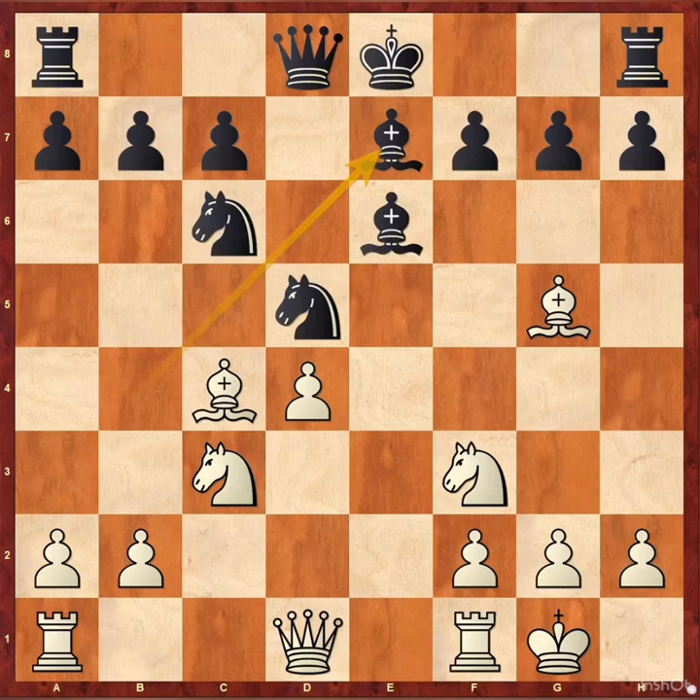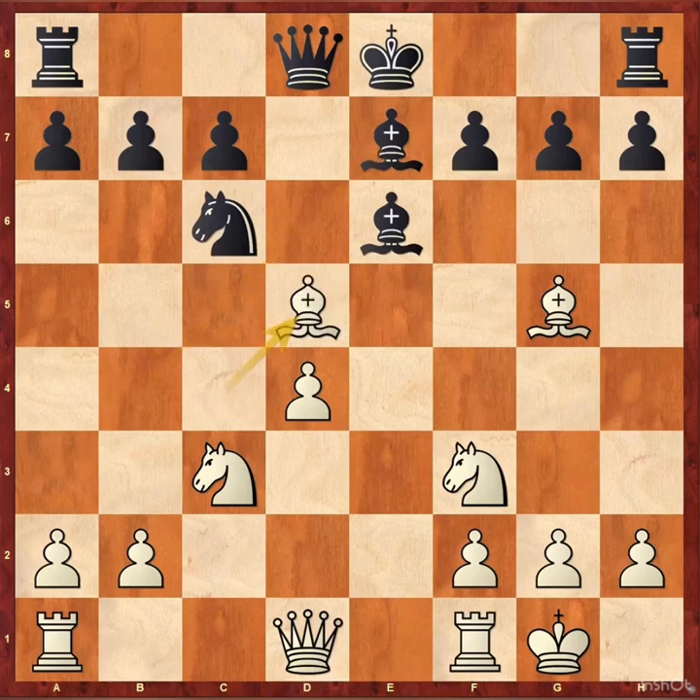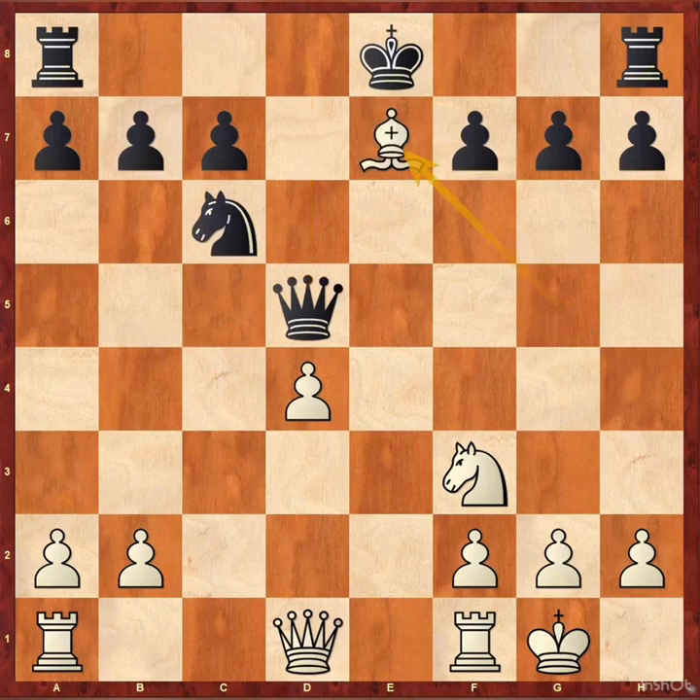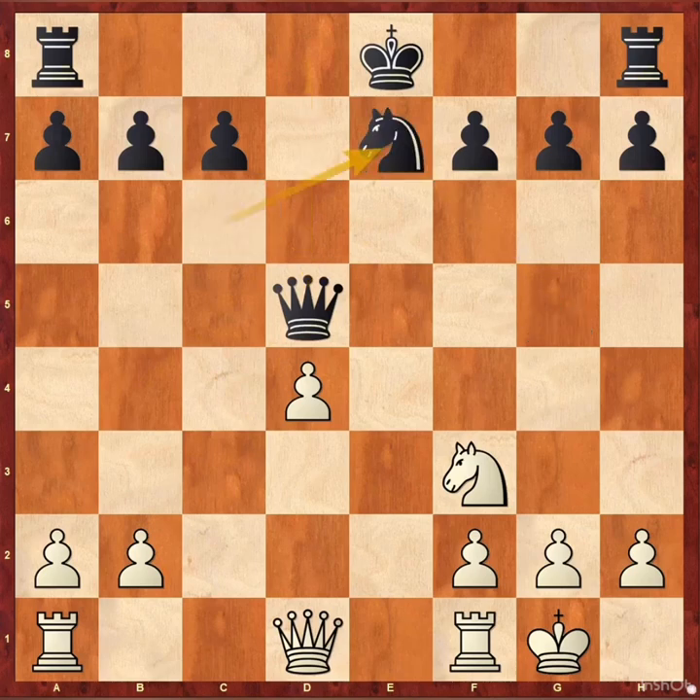Okay, let's see the solution. Bxd5, bishop xd5, bishop xd5, knight xd5, queen xd5, bishop xe7, knight xe7 and rook e1. It's a great position for white after the minor pieces exchange.